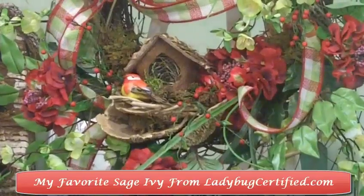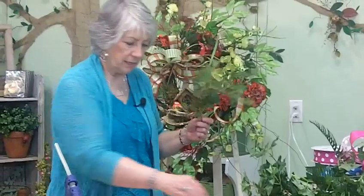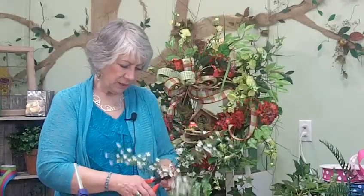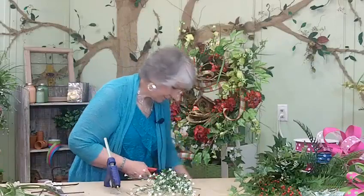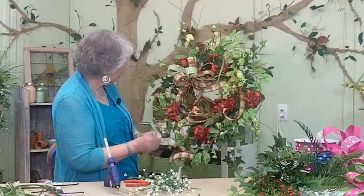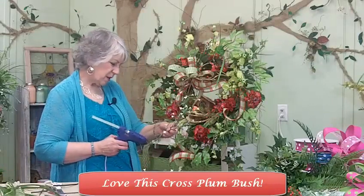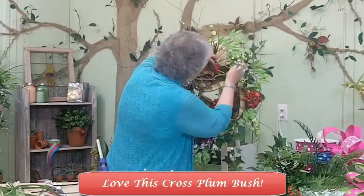This is my favorite ivy — it's sage ivy and it looks real. It's got the little tiny growth toward the end, the lighter green growth. I love using it. We've got a really pretty cross plum bush with little tiny dainty white flowers. They're just really easy to use and to fill in, but I love the way they look. Kind of like these little dainty strawberries we used a while ago. Sometimes you just need a little bit of white or a small bit of color — that's when you go with a tiny flower or a berry.